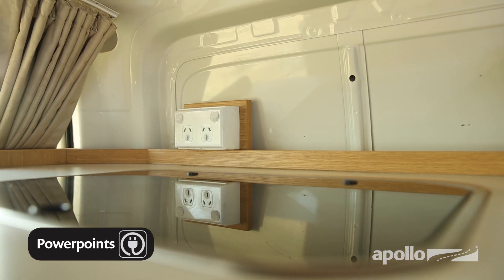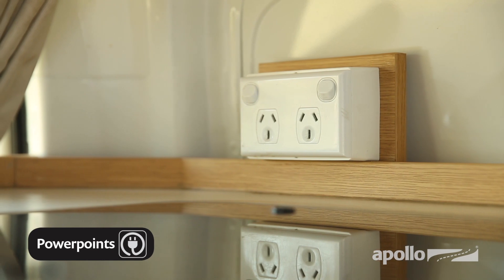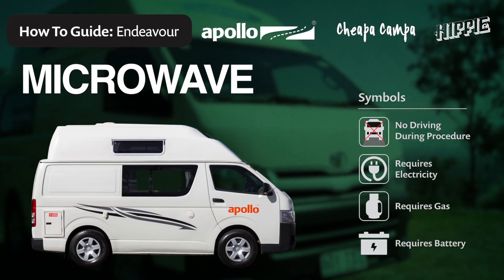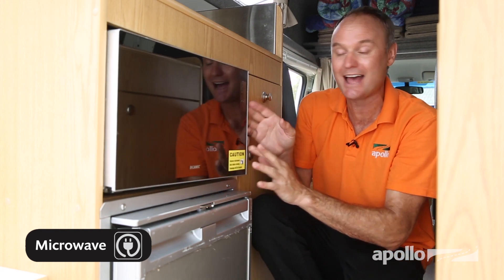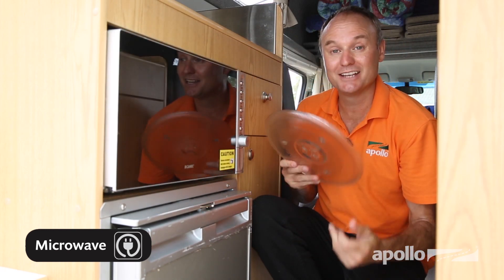The power points allow you to use your 240-volt appliances, and these only work when you're connected to mains power at a campground. The microwave is also only going to work when you're connected to mains power at a campsite. Before travelling, we recommend you grab the plate out and stow it away to avoid damage.